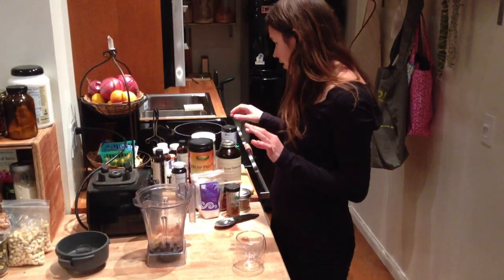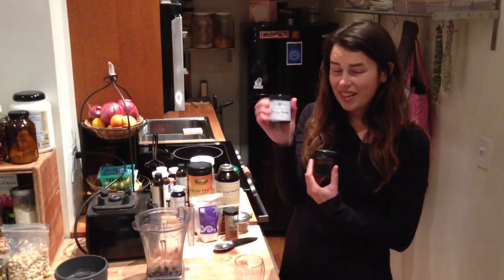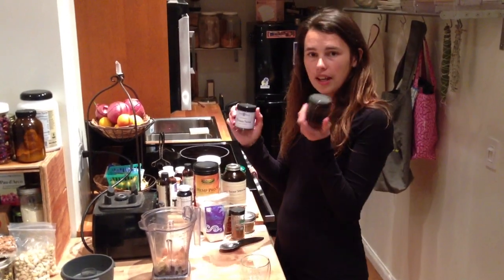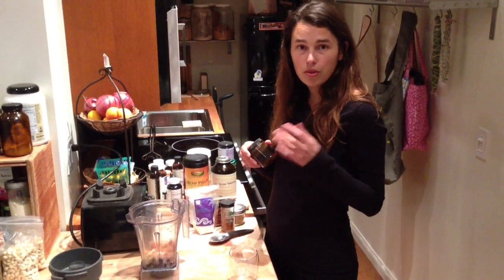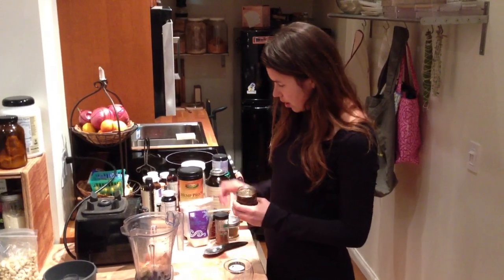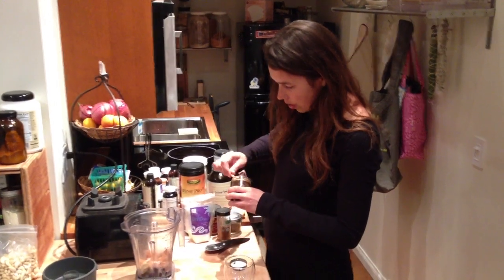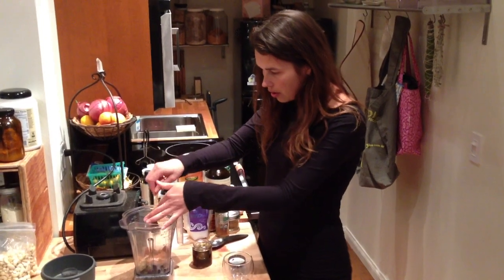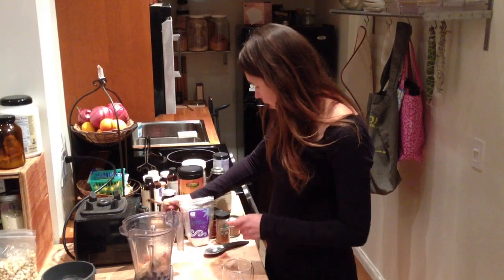And then for our sweetener, we're going to use some Diviana Nectar — that's my product. Of course you can use raw honey, you can use stevia, whatever you like. But the Diviana Nectar has a blend of superfoods and Ayurvedic herbs and medicinal mushrooms — it's just a really nice synergy of flavors. It's also got coconut oil, which will help make it more creamy.